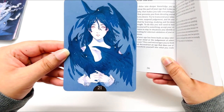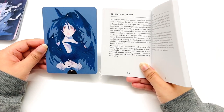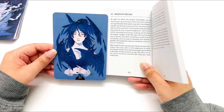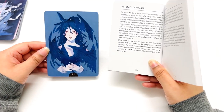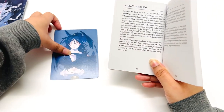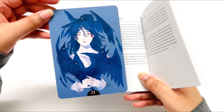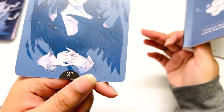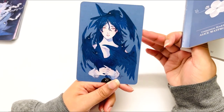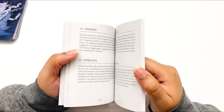'How much of your ego has been built on false information that your mind or the judgment of others has helped create? This card encourages you to think it through and deconstruct an ego that does not allow you to transform yourself into what you really want to be.' The card does kind of evoke this message — it's nice. I like the artwork, the messages are really nice. I do wish the picture was associated in the book. Oh, I just noticed there's an artist signature — that's cool! I really like it.